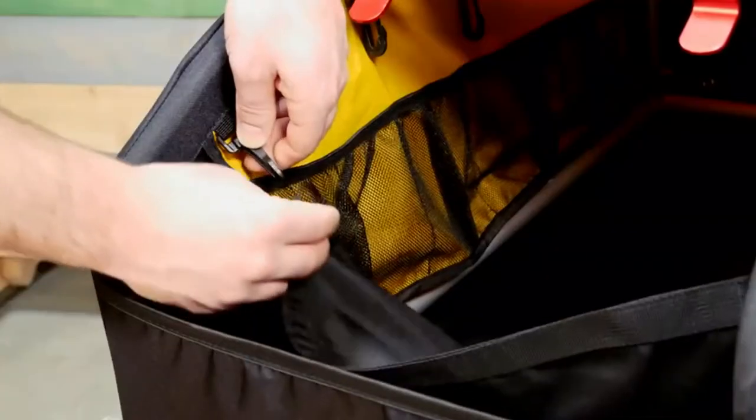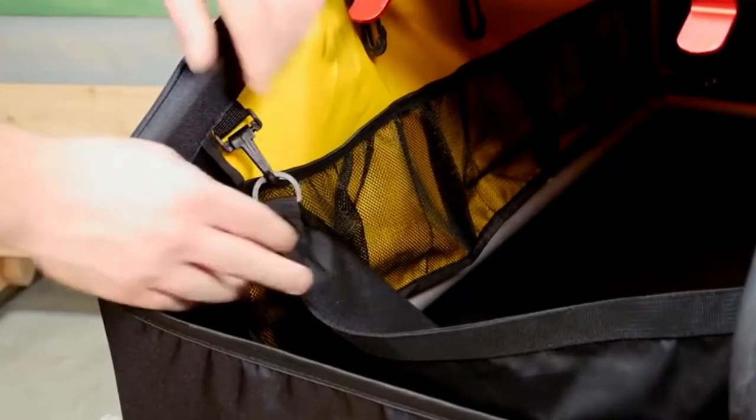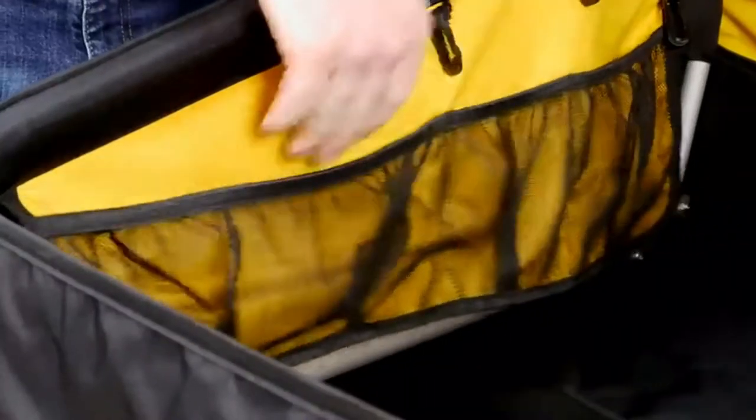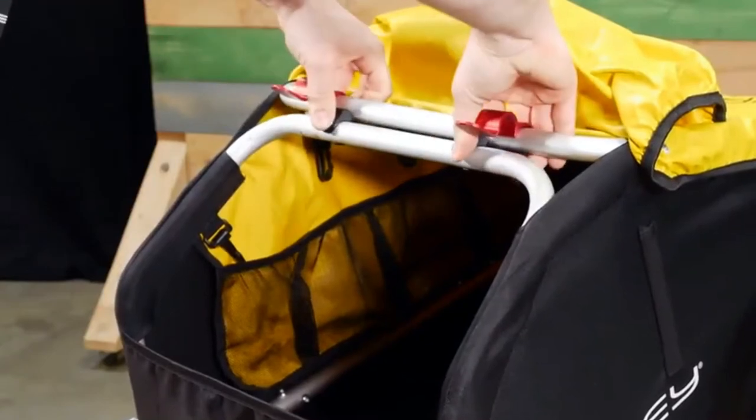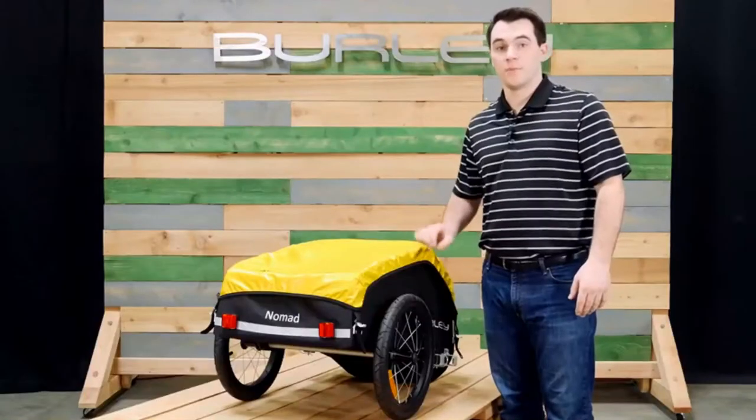There is an inner flap that keeps cargo separated. The pockets lining the interior keep smaller items more organized. For easy storage, simply pull these red tabs and lay flat. It also comes with easy-to-use push-button wheels.